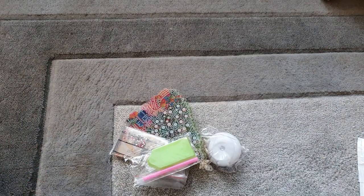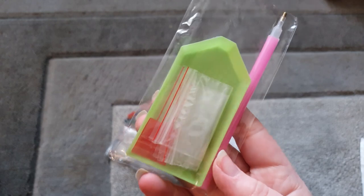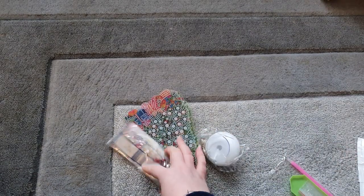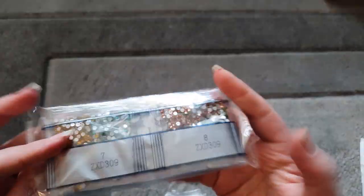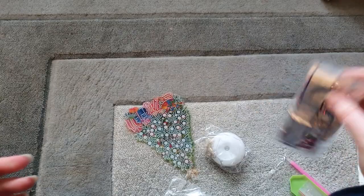Everything we've got in here: we've got our diamond painting toolkit with pen, tray, wax, and a few little baggies. We have our crystals - a few different shapes and colors in there. We'll have a closer look at those in a moment.